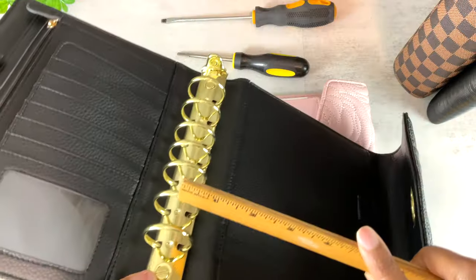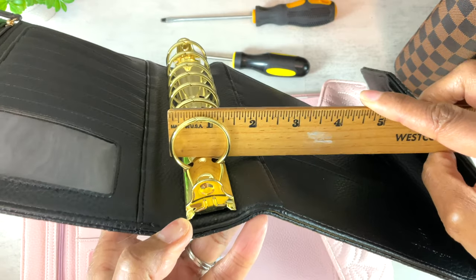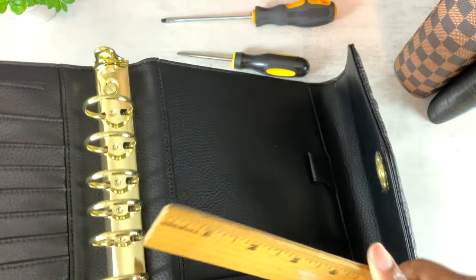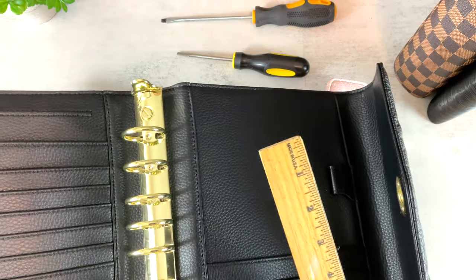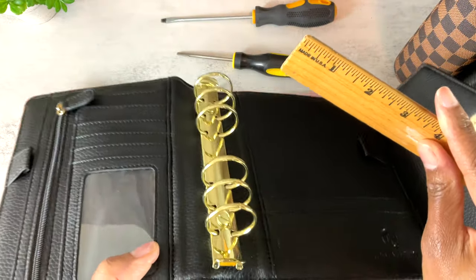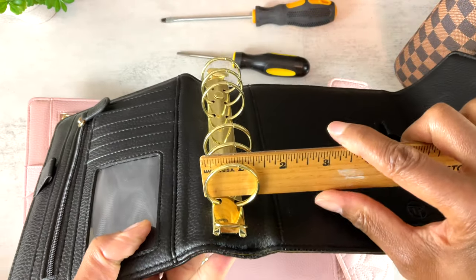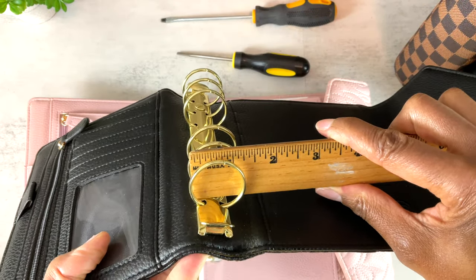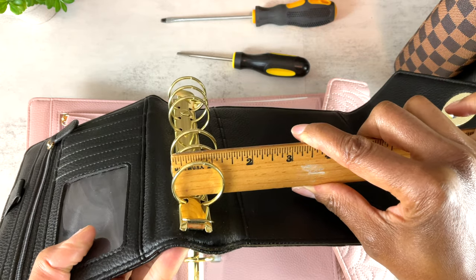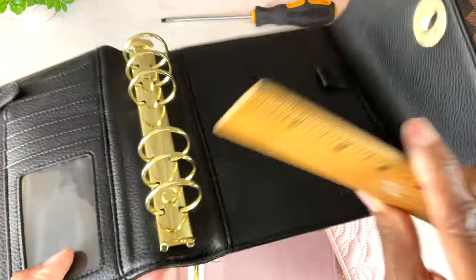These binders come with rings that are 1.25 inches — that's an inch and a quarter. If you prefer larger or smaller rings, I'm going to show you how to switch them out. The smaller compact size that fits personal inserts has rings that are 1.2 inches, so just a little bit over an inch.